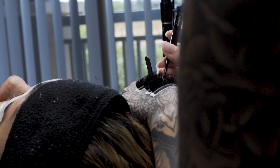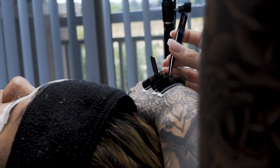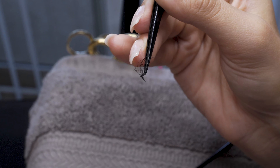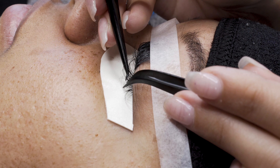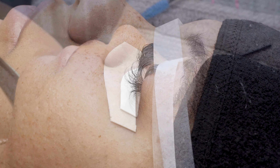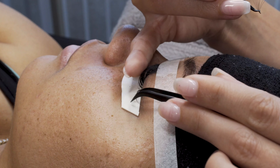Mixing the two lengths gives a much denser look in the inner corners. Sometimes when you apply too much length it gives length but not density — so we want both. That's why we're mixing the two. As you can see, I swipe that glue — that's an important technique to implement into your sets for more consistency and less stickies.